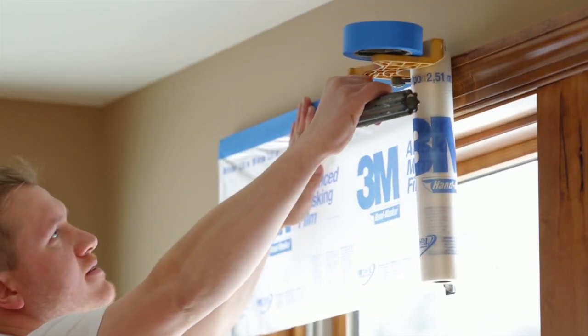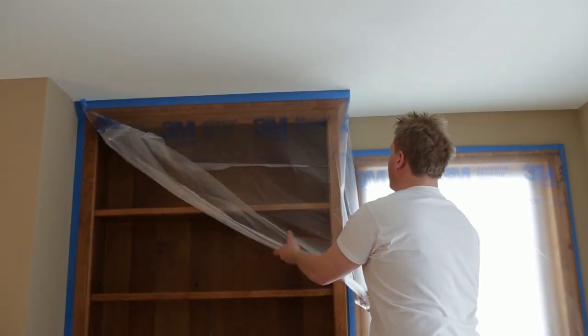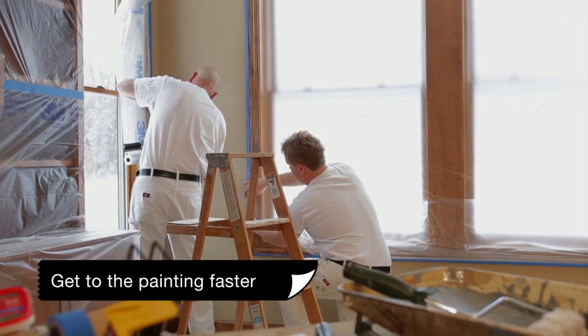Whether you're texturing a ceiling, painting walls, or spraying trim, siding, or woodwork, the 3M Handmasker Dispenser makes quick work of any prep job so you get to the painting faster.